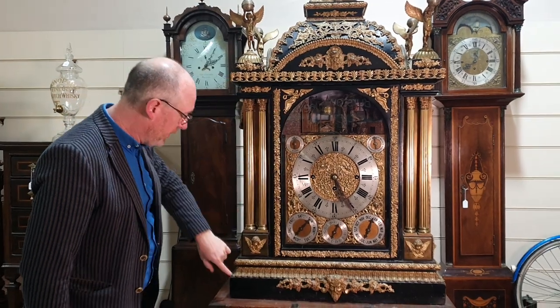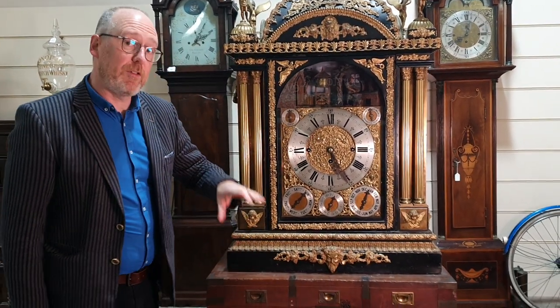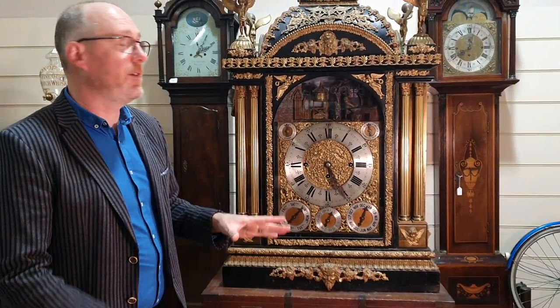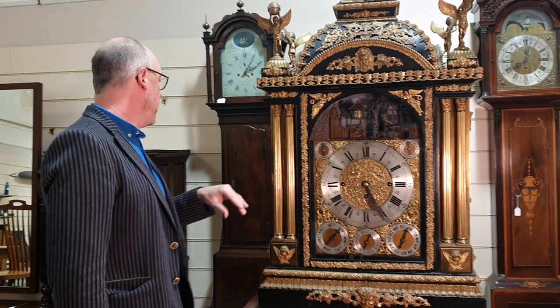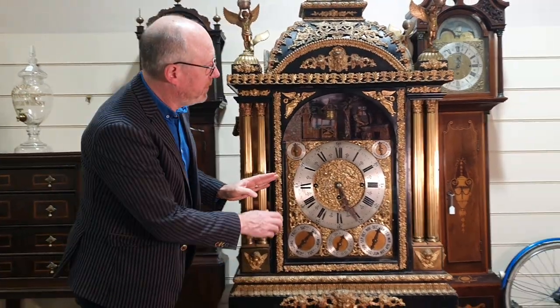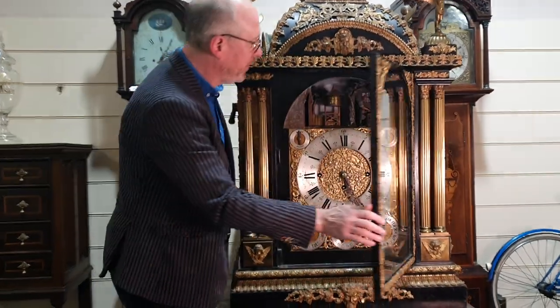It's covered in bronze on this ebonised base. There is a full condition report in writing on the website already, which goes into quite a lot of detail with the movement. We'll just look at the condition of the case and the dial so you can see it working as well.